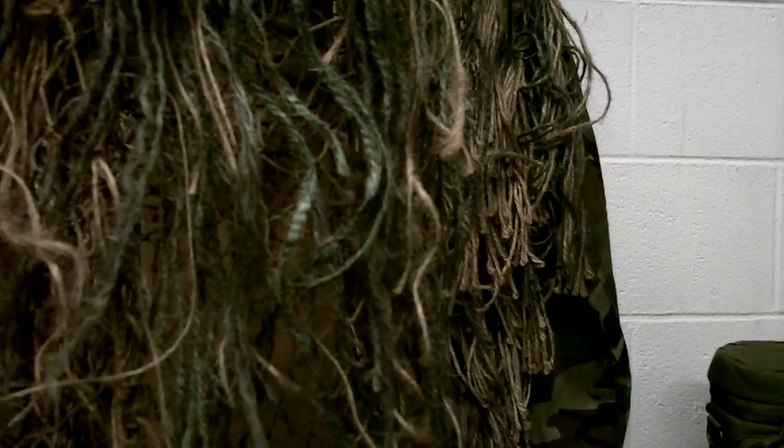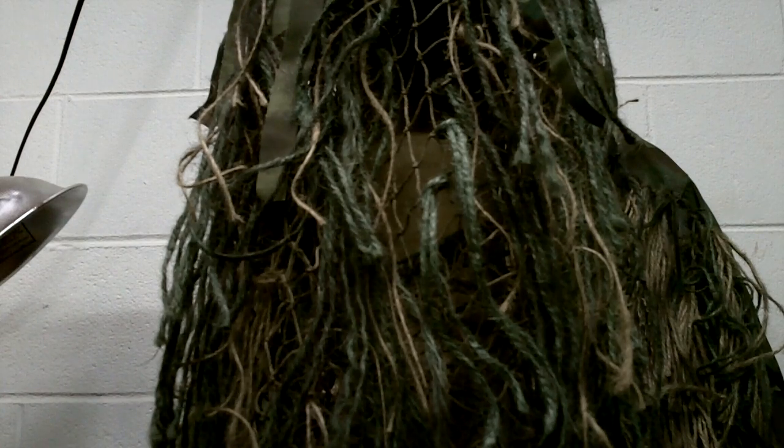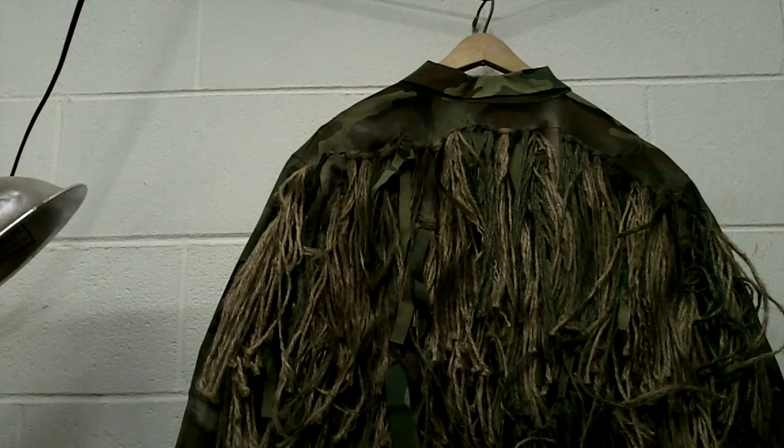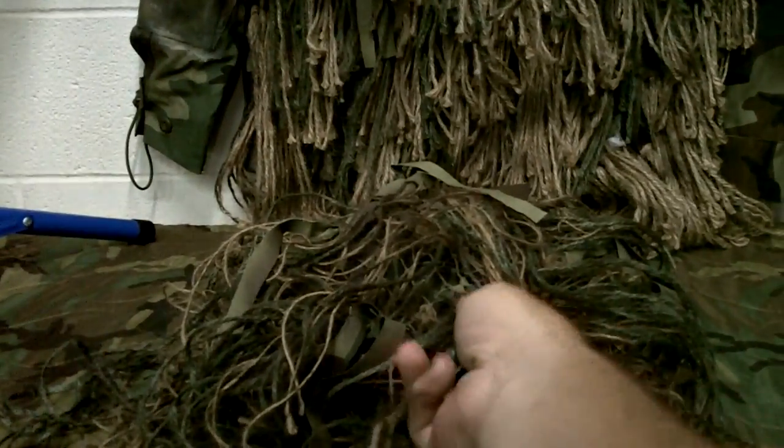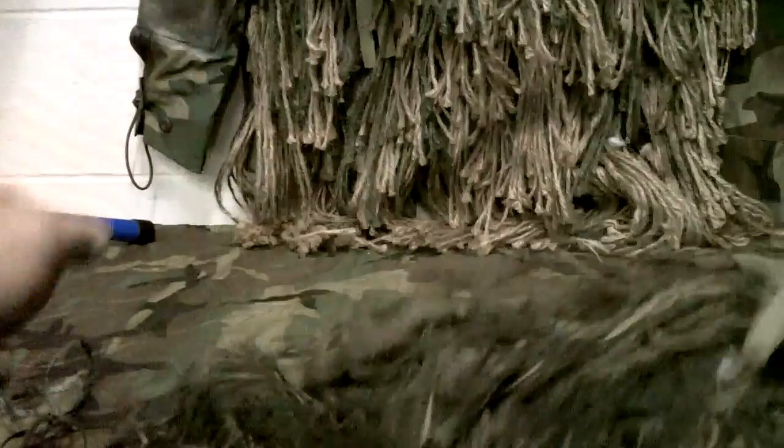You can put as much or as little as you want — obviously you want enough to have a base, but you don't want it to be too bulky, because this stuff starts getting heavy. If it gets wet it gets really heavy, so you don't need a ton of it. You can still see some of the netting, but that's got pretty good coverage.